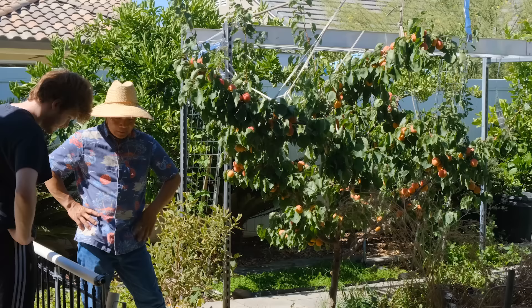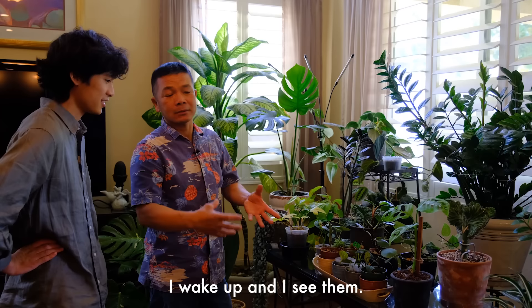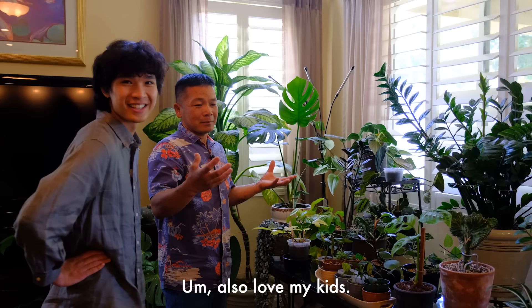Here's my dad. He mostly does outdoor plants - edible plants in the garden. Before he only had these ZZ plants, but after I got into house plants, I started giving him my plants that I either didn't have space for, didn't want, or wanted to share with him. How do you feel about growing indoor plants versus ones in the garden? I enjoy this more because I wake up and I see them, and before I go to bed I see them. This is my baby. I love them a lot. I also love my kids, but the good thing about these is they don't talk back.